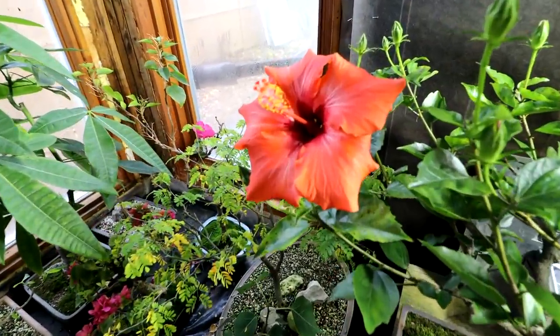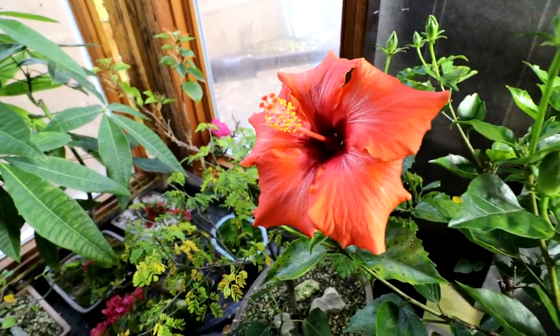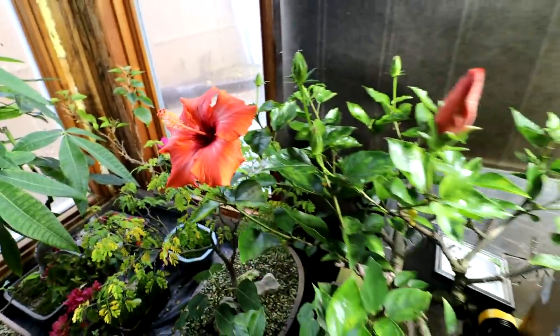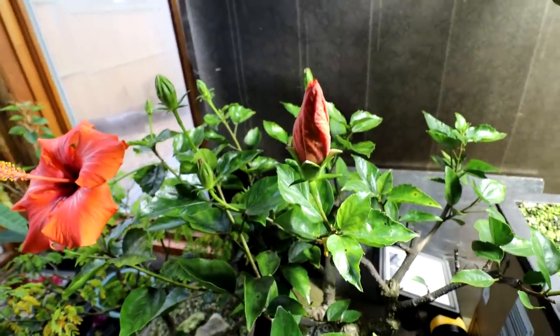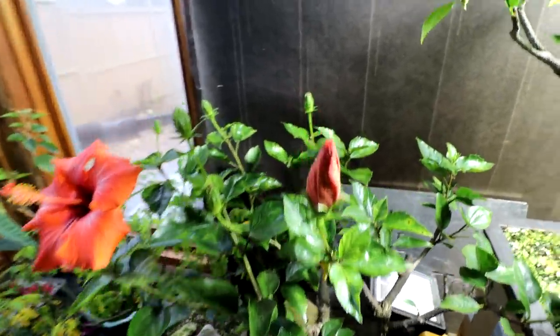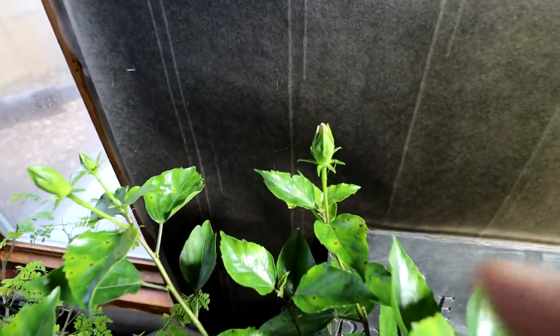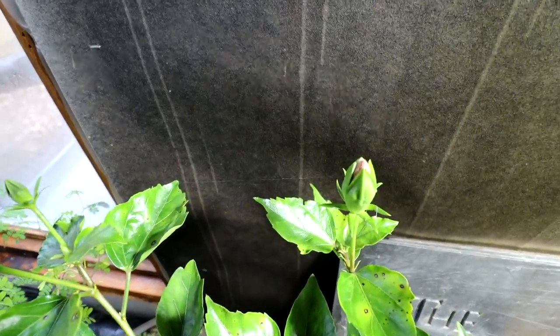The hibiscus flower is looking good still for day two — beautiful flower. The second flower is coming, you can see it here. Bud is getting fatter. There's another one just showing a bit of color at the very tip, and there are one, two, three buds over there.